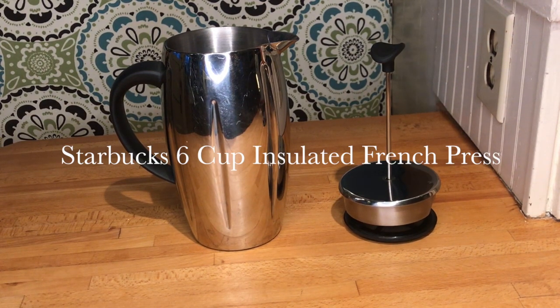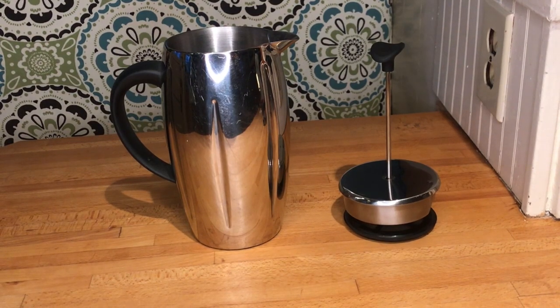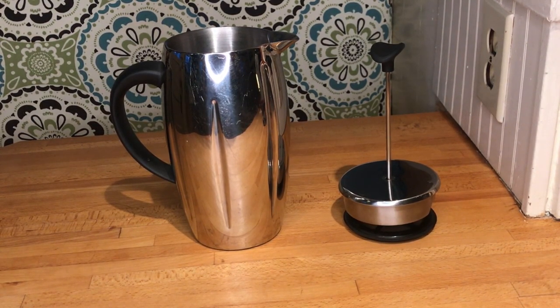Today I'm going to talk about a different kind of coffee maker. If you remember from my review of the Chemex, I said it was super crisp and I compared it to the French press — sometimes referred to as a Bodum pot. Bodum is a brand name that makes French presses, so today we're going to talk about the French press.